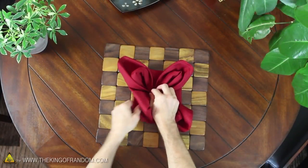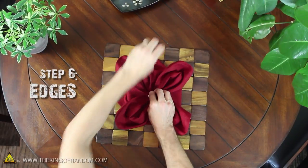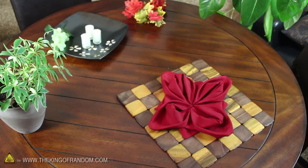When you've done this to each of the four corners, do the same thing to the undersides of the edges. This will make little points stick out between your rose petals and give the whole thing a nice symmetrical balance.